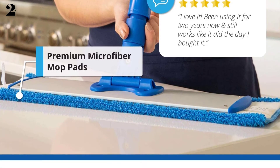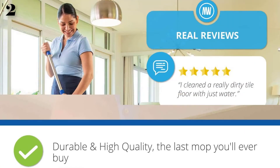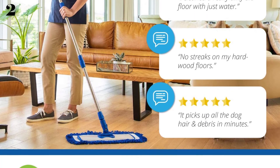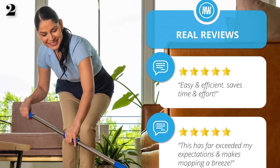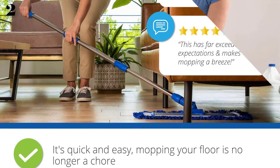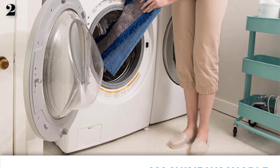Unlike other alternatives — sponge, string, spin, twist, and spray mops — microfiber flat mops are easy to use because you use less water and don't need a bucket or any extra equipment. Comes with three reusable microfiber mop heads. Positively charged fibers work to clean and attract negatively charged dust, featuring more surface area to hold debris and absorb liquids. Microfibers can work with just water for effective dusting.